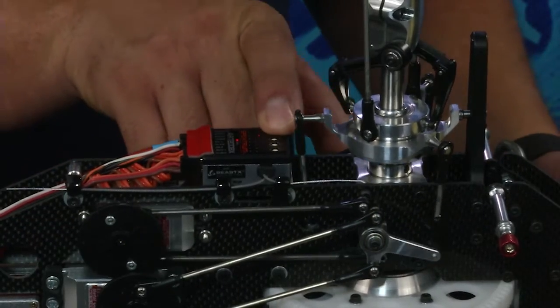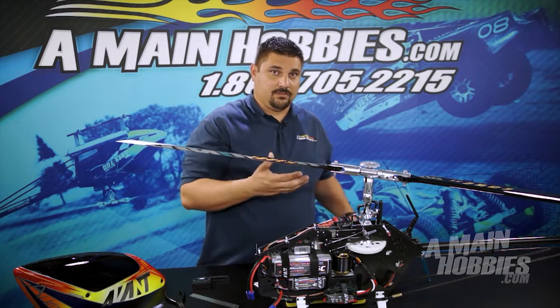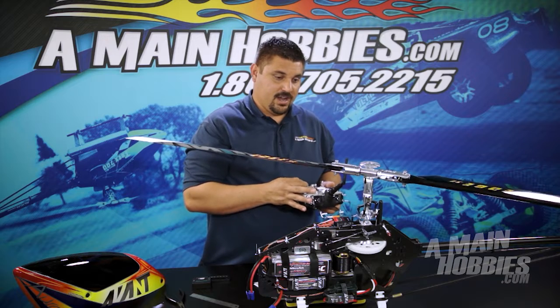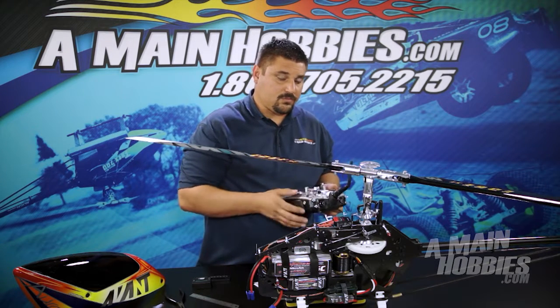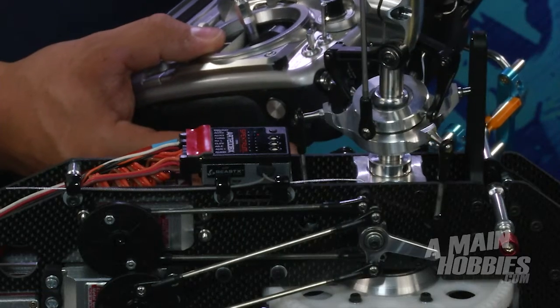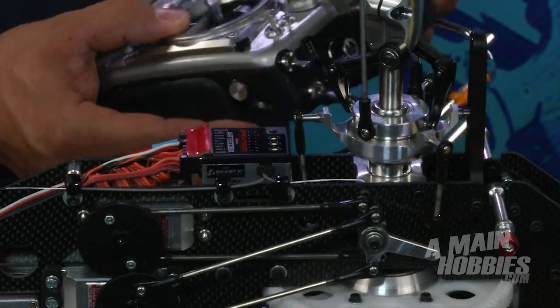Now we're moving on to menu I. This is where you adjust your servos to get them to move in the correct orientations. As you can see, this is not the orientation that I'm looking for. To change this orientation, simply hit your rudder stick to the left or to the right to choose the desired servo movement.